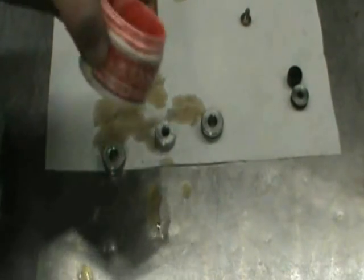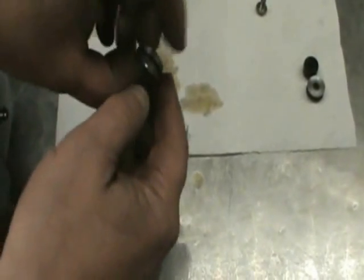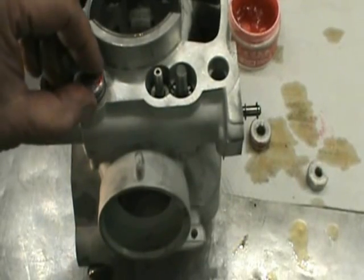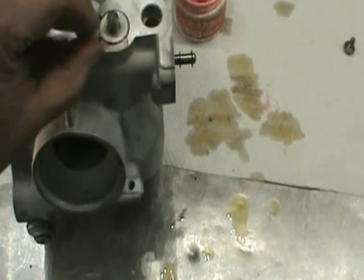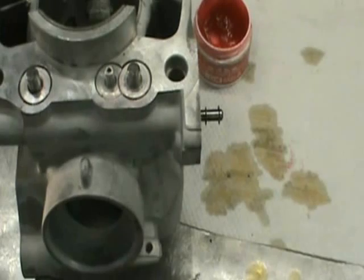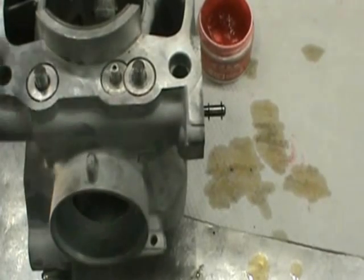Next thing we want to do is put these plugs in, and I use this Pro Circuit seal and O-ring grease. Just take a little film of it and wipe it around on the O-ring. Next step is to put this plug into that hole and just push it down until it's flush. Same thing on this side — take a little half moon, drop it over that gear, just push that until it's flush. If you have difficulty pushing the bushing in past the O-ring, just take a little socket and give it a little tap, but make sure you don't peel the O-ring off.